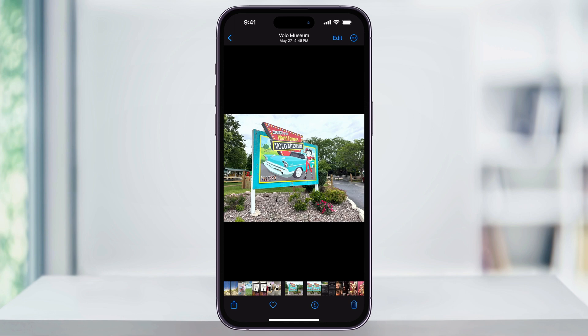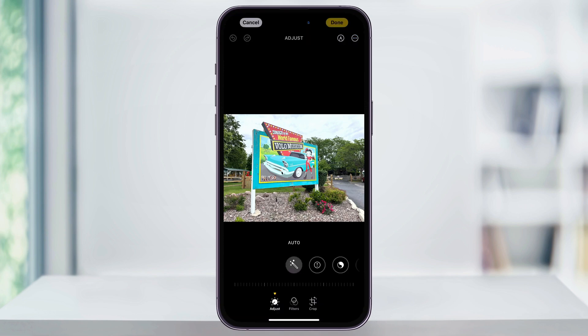To do this, tap Edit on the top right of the screen. Once you do, you'll get the editing menu down here on the bottom. You have a lot of different options like image adjustments, filters, and more. But what we're looking for is Crop down on the bottom right.